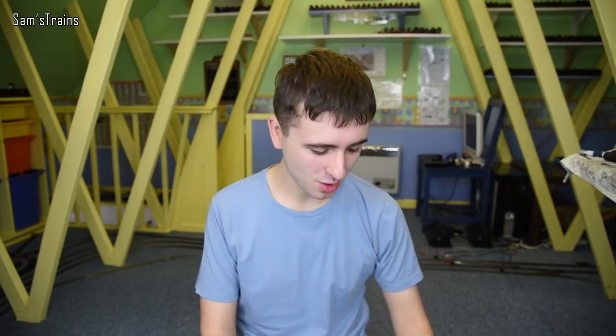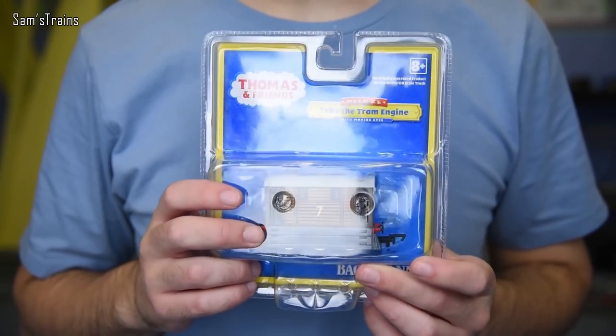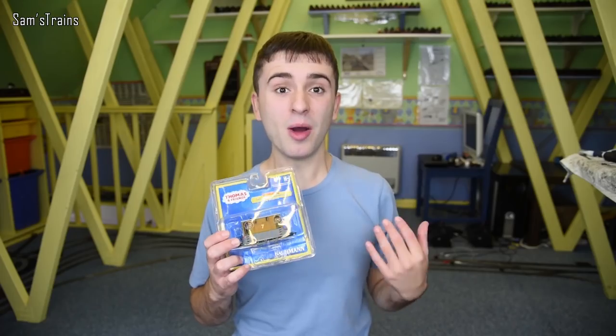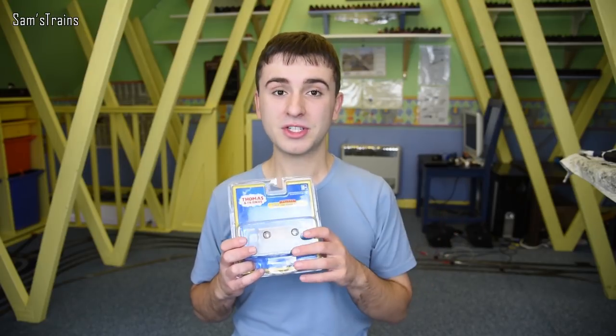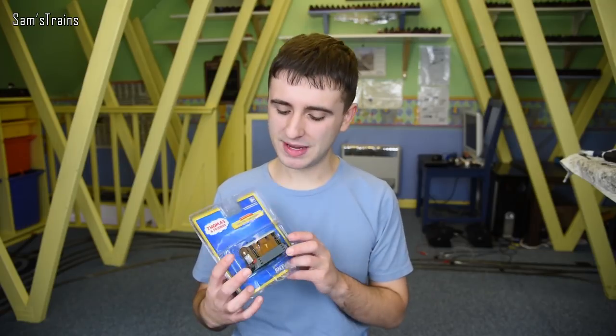Hello there everybody, Sam's Trains here, welcome back to the railway and welcome to another locomotive review. Today I decided there was just enough time left in the year to do another Thomas and Friends loco, so today we're going to be looking at Toby the tram engine. I've had loads and loads of requests to show Toby, and I wouldn't have had him down as a particularly popular character, but apart from Oliver, Toby's probably the most popularly requested engine.